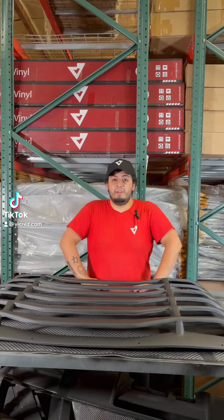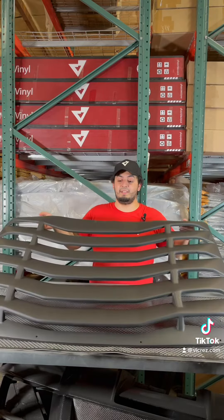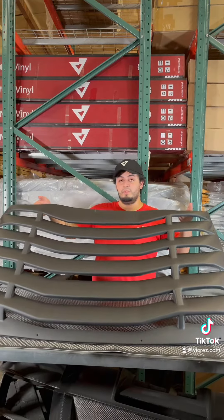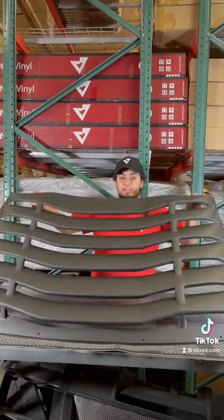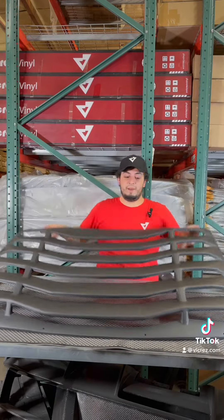Hey guys, how's it going? Today we're in another packing video and today's customer is Sam Clean. His order today was the VZ10 1677 charger rear diffuser. As you can see here, this is the one-piece one from the products that we have multiple of. We're gonna go ahead and package this.